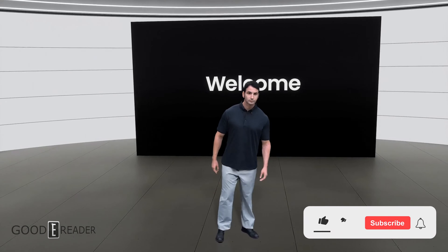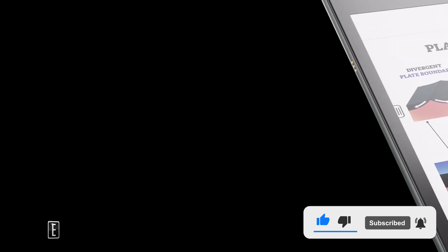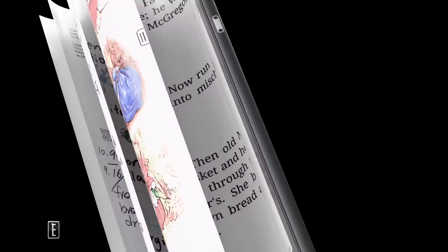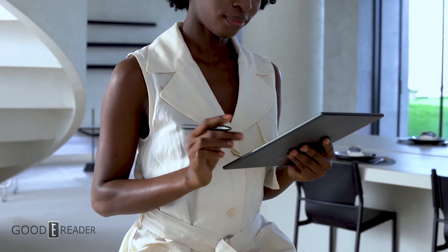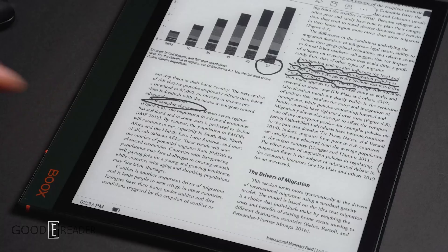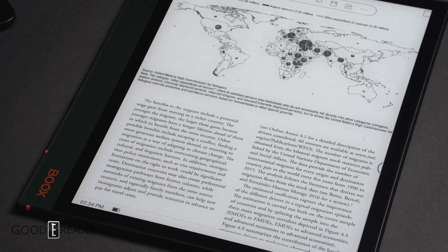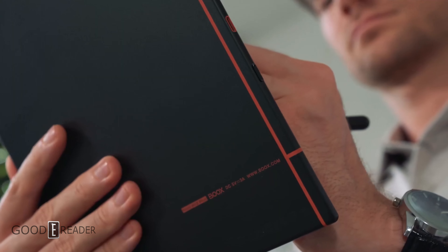Hey everyone, it's Michael here from GoodyReader.com. Onyx Books has just released three new devices that are aimed at the international market. They have Android 11 with full access to the Google Play Store. One is just a basic e-reader and the other two have digital note-taking capabilities. This is probably one of the most eagerly anticipated lineup refreshes — instead of doing incremental updates, they've really done redesigns and made these devices very compelling.